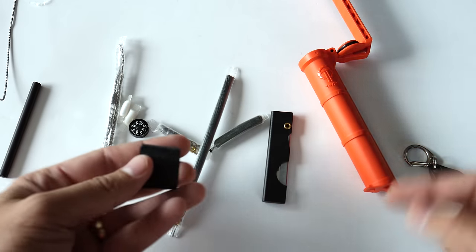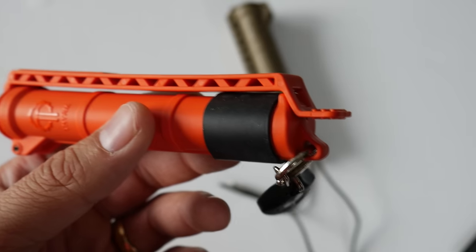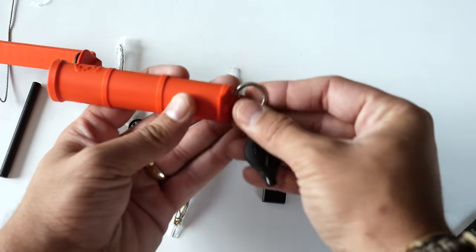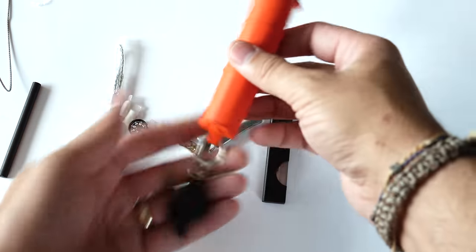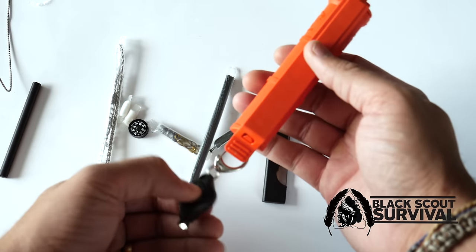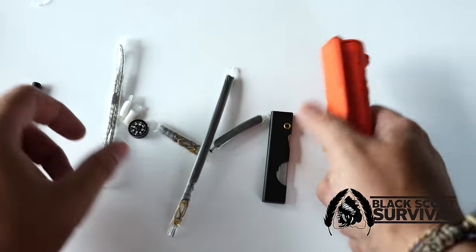Something else — they have Ranger bands in various sizes at Wazoo, and you can slide these on to the outside of the tube. Another thing you can do is add a light to the end of the tube, so you have all your survival gear and a light as well. You can add a cord, tether it to your body, and do a lot of things.